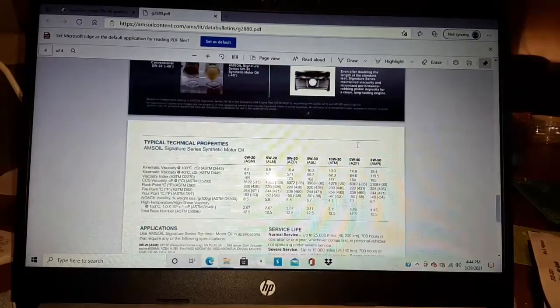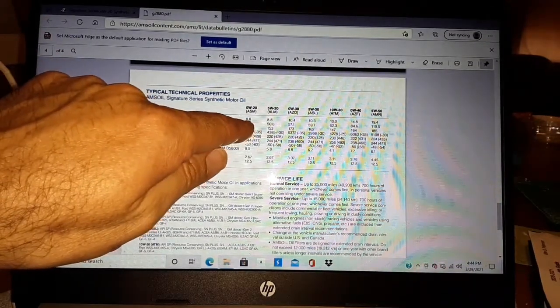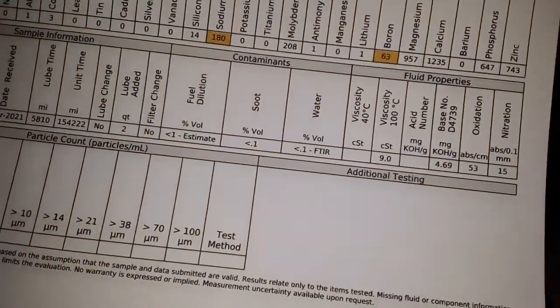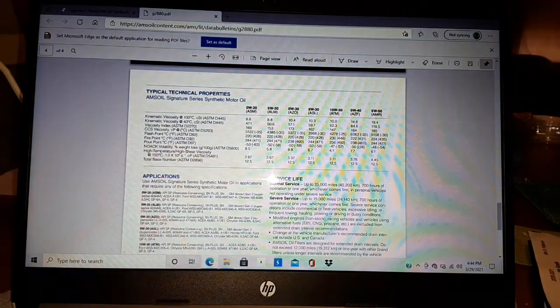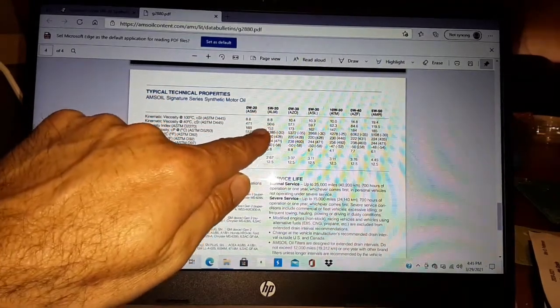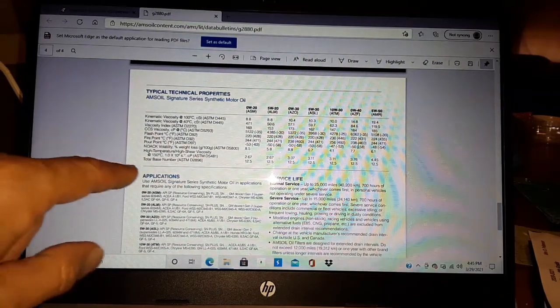Typical technical properties: 0W20 viscosity at 100°C is 8.8 on the spec sheet, and we are at 9.0 on the oil report — hardly changed at all. A lot of you want to know why I run 0W20: look at the 0W20 and 5W20 — both are 8.8 centiStokes at 100°C, so there's basically no difference at operating temperature. I also use a lot of 0W30 in things that call for 5W30.